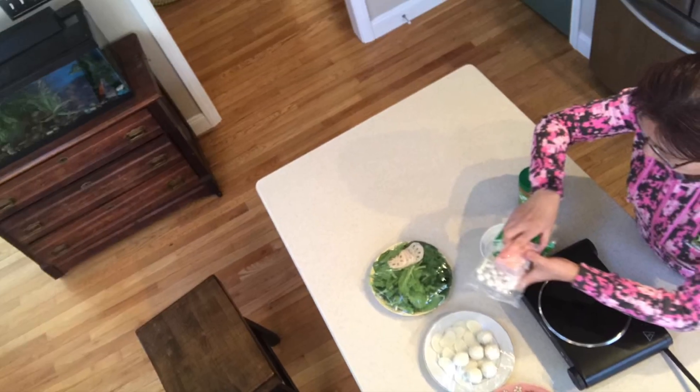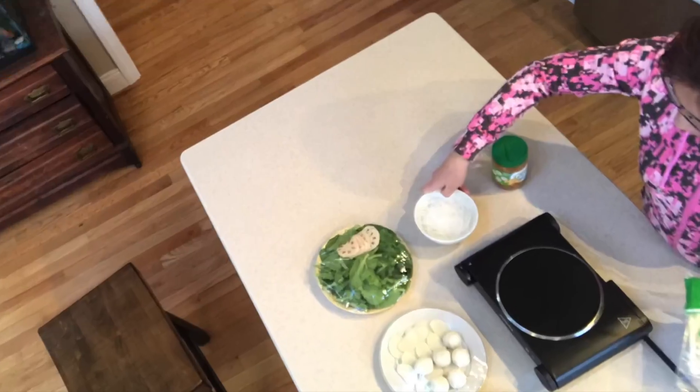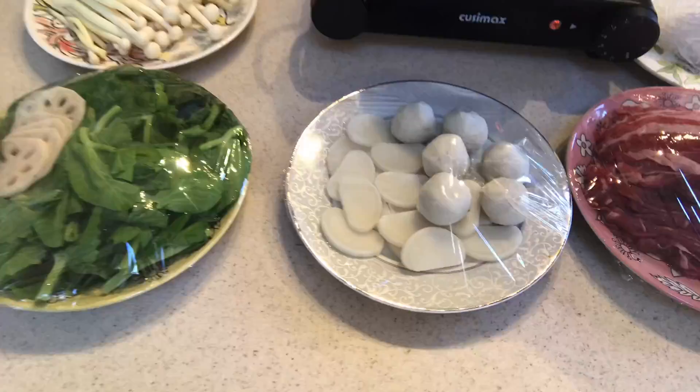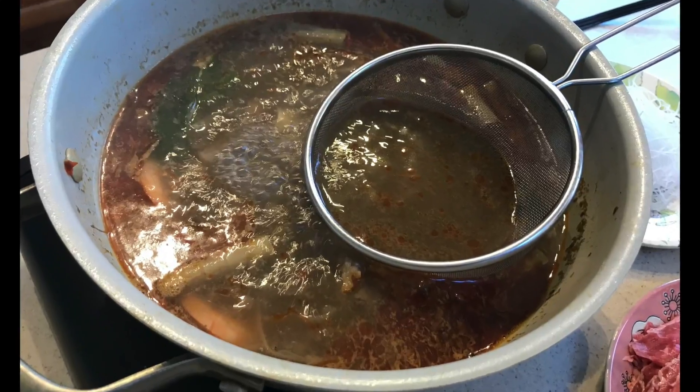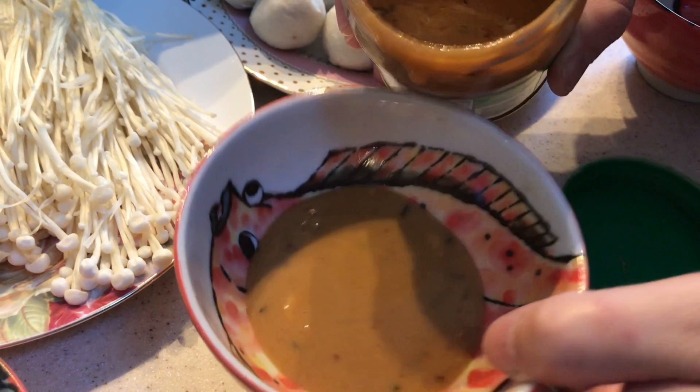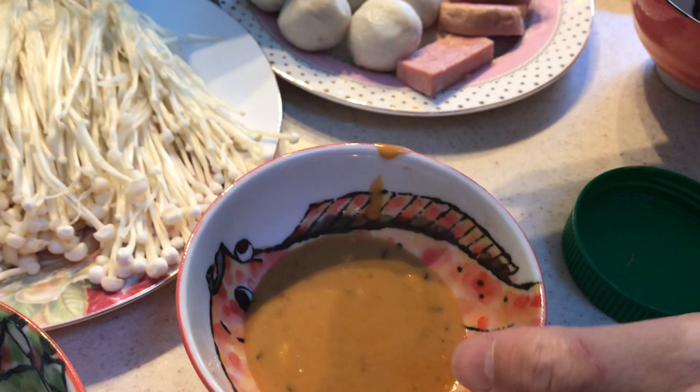You'll need an electric hot plate, and we got one from Amazon with a nice ceramic top. It's quicker to first boil the broth on the stove top if it's nearby, but that's not required.